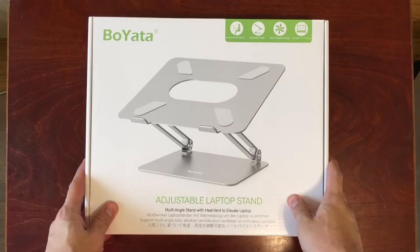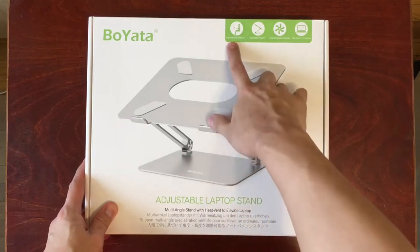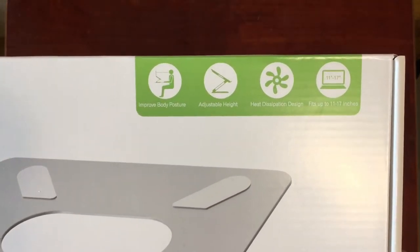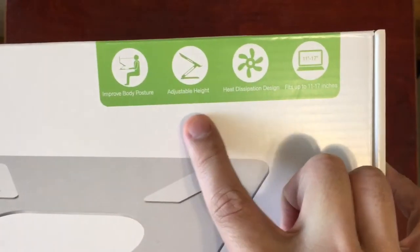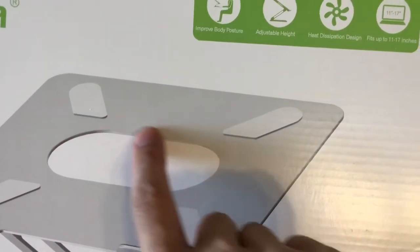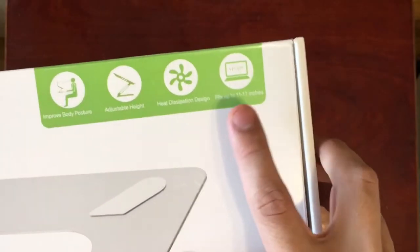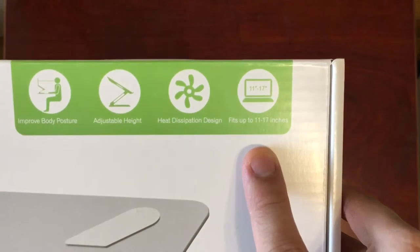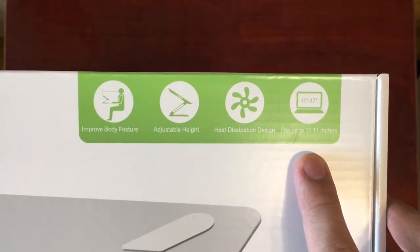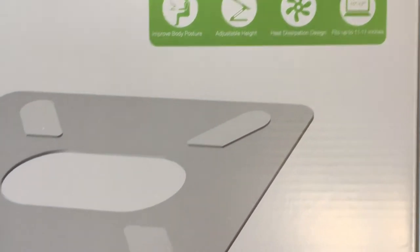You can get this off of Amazon. At the front of the packaging you see a picture of the product and it talks about the benefits: improving body posture, adjustable height, and heat dissipation design. There's a big hole in the middle which lets heat from the back of the laptop dissipate. This also fits 11 to 17 inch laptops, which is really nice because some other products on Amazon do not fit the bigger laptops.